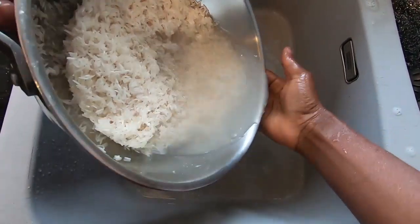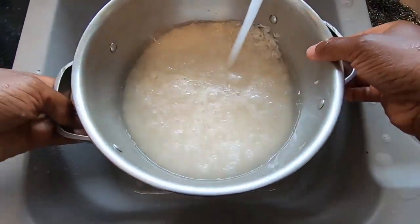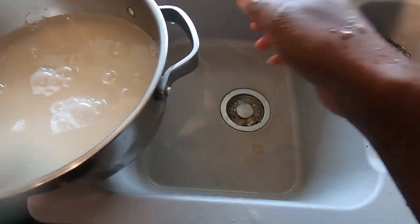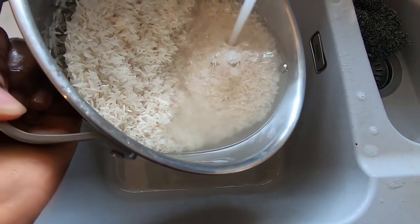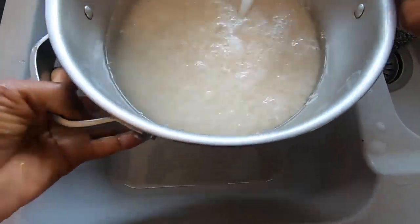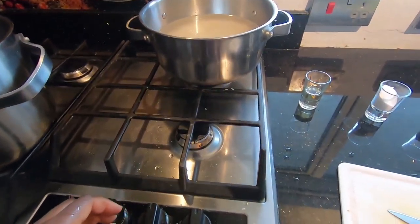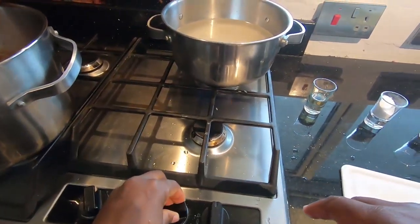That's a lot better — I've washed it. I'm going to put some water in there, let it boil and reduce it to a simmer. I'm going to put this right here — I like this pan for rice — and that location, that hob. Let that boil and then simmer. Let's see how this is getting on.